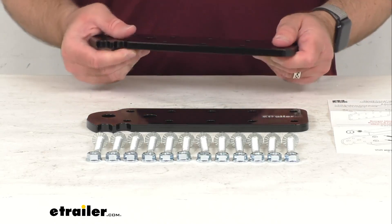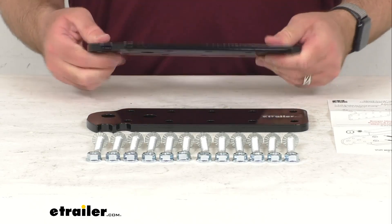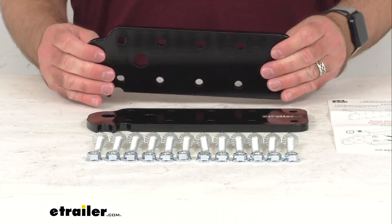These are made here in the USA of durable steel construction, and there's a coating that's going to help resist rust and corrosion.